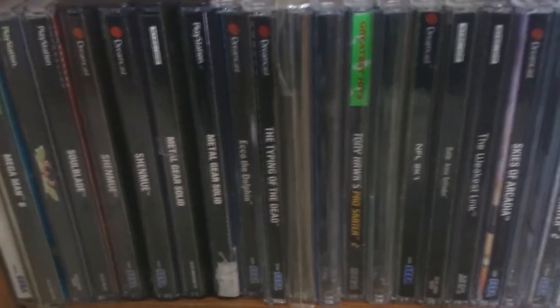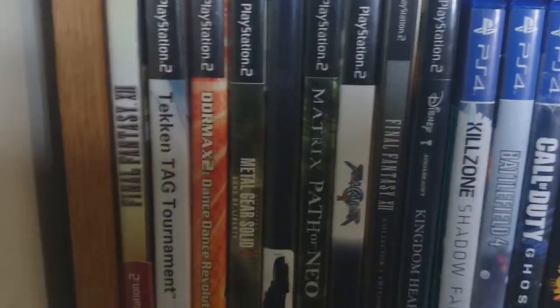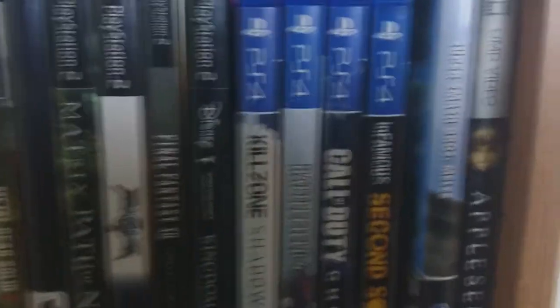Certain things you just have to have in your collection. And then up here we got some Dreamcast and some PlayStation stuff. If you guys see any games that you want to see me play or maybe stream, let me know. And then moving up, we got some PS2 games.